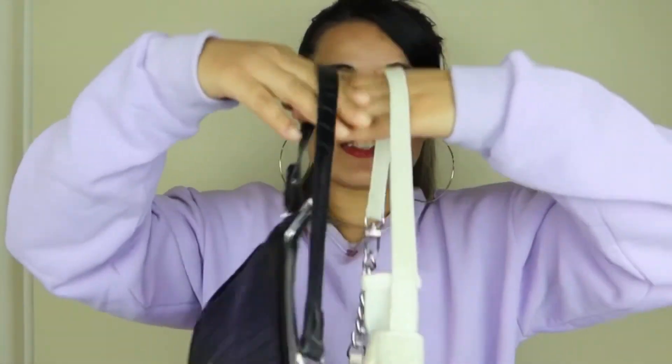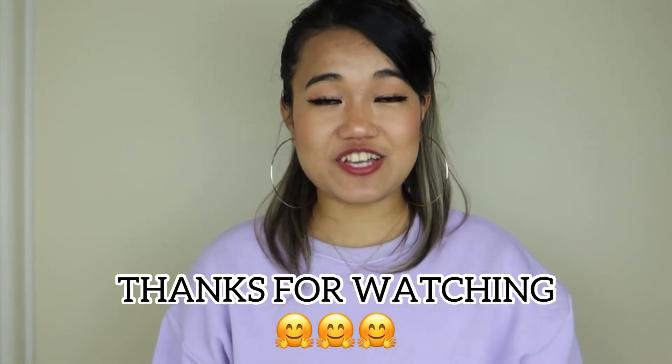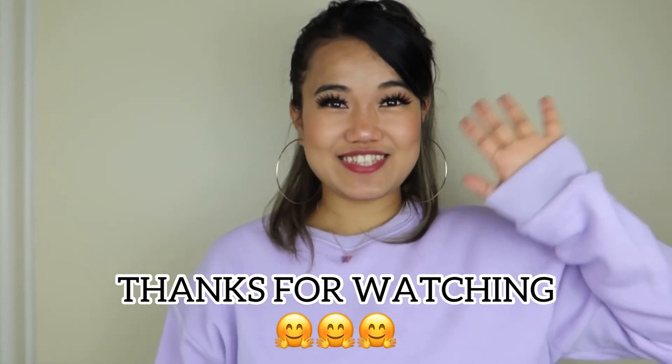Oh my god, I'm so in love! Yes, that's the last item. I hope you all enjoyed today's video — please comment down which accessory was your favorite. If you want to see more videos like this, let me know in the comments. If you haven't subscribed yet, please do, and thank you for watching — see you in the next video!